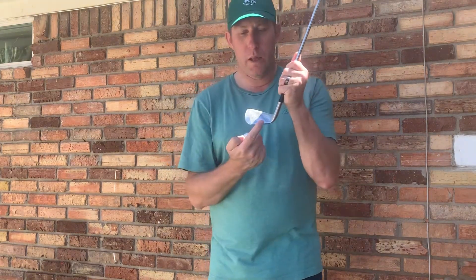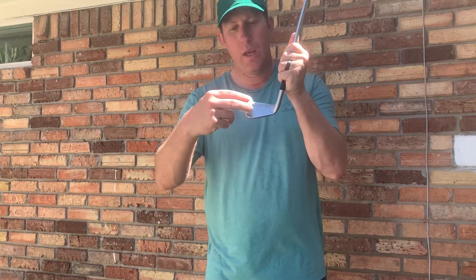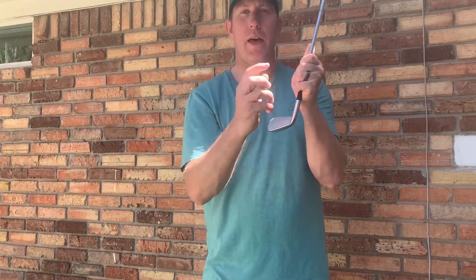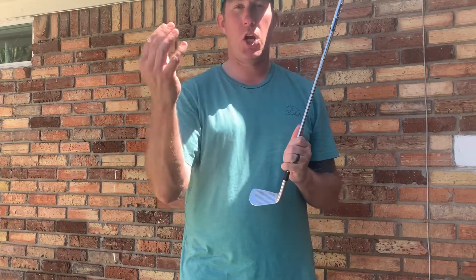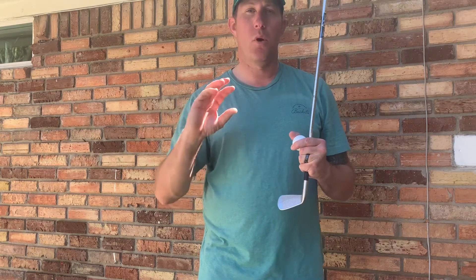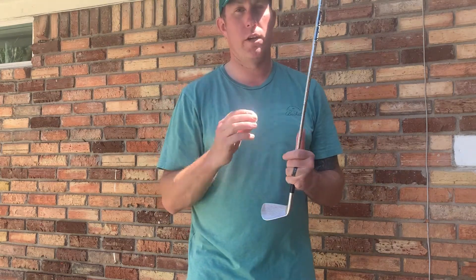We all know the center of contact on the clubface, but what happens if you hit it on the toe? Since the ball has a little weight, it can make the face go open — but the golf ball actually flies or spins a little bit more left, so it has a little bit more left curve to it. So it could actually straighten out an open clubface, offsetting the right spin, and make the ball fly a little bit straighter.